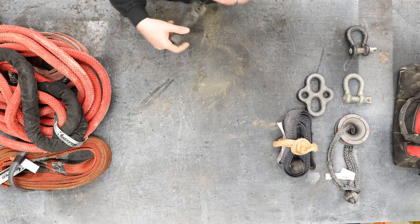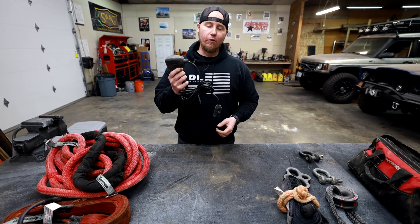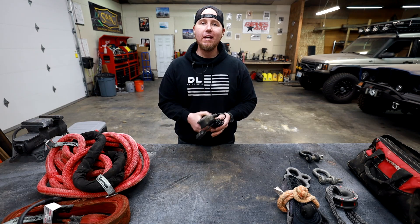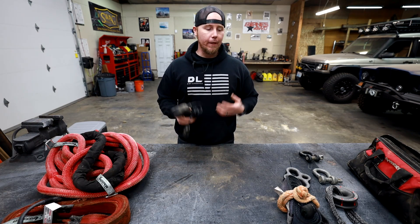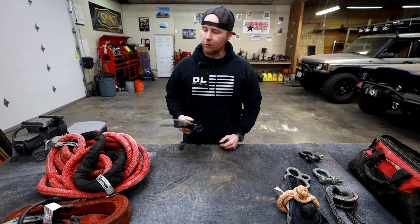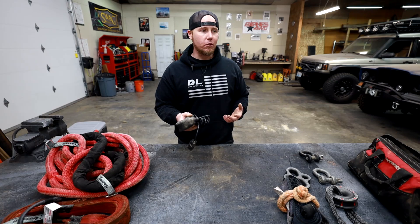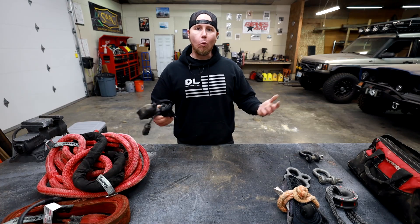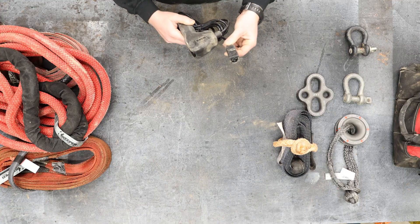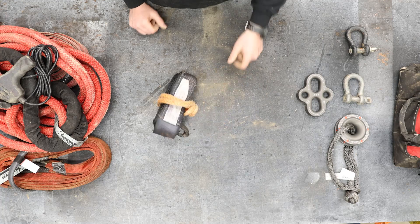Don't forget your winch controller. This is another one where I'm constantly finding myself pulling out people who forgot their winch controller. Before you leave the house, don't just make sure you've got your extra drive shaft and some water — make sure you've got the controller for your winch too. I run Warn on most of my vehicles; I've also run Super Winch and Smittybilt. Warn is the one I like the most, and both of my Warns use the same controller, which I really like.